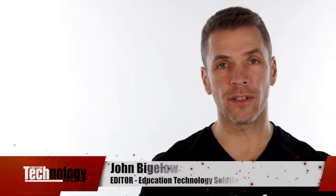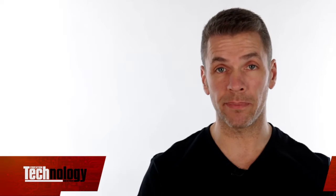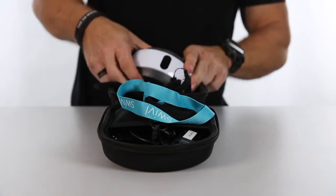The Swivel from AP Technology is one of those devices that, once you've used it in the classroom, you'll wonder how you ever managed without it. If you're interested in flipped learning, presenting professional development information, or just want to capture what's going on in the classroom, this is the ideal product for you. The kit comprises the Swivel robot, the Swivel marker, and the Swivel app.